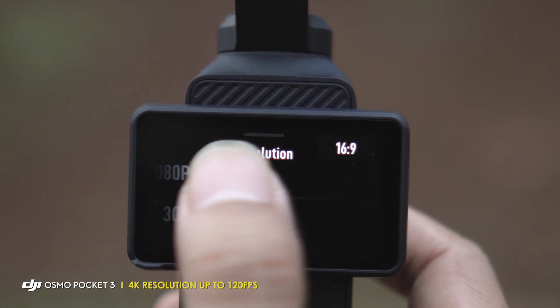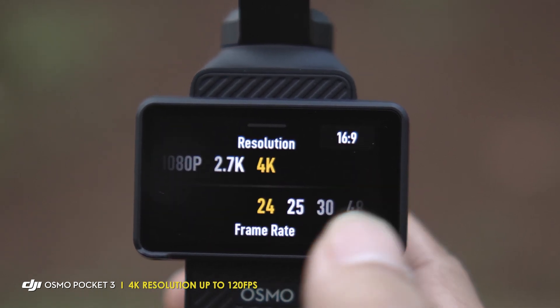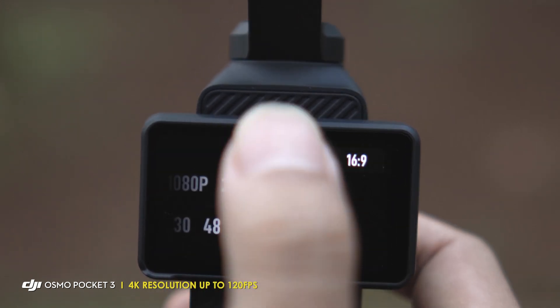Di sini saya pakai resolusi 4K untuk merekamnya. Ini penting karena meskipun saya nanti editnya di Full HD 1080, saya perlu match cut alias mematchkan frame-nya, mematchkan gambarnya antara siang dan malam. Karena mengambil video untuk match itu agak susah, jadi saya manfaatkan 4K ini untuk reframing nantinya. Jadi ketika saya reframing, itu nggak mempengaruhi atau mengurangi kualitas dari videonya. Di DJI Osmo Pocket 3 ini sudah bisa merekam video sampai 4K 120 fps untuk slow motion, dan 4K 60 fps untuk mode biasa.